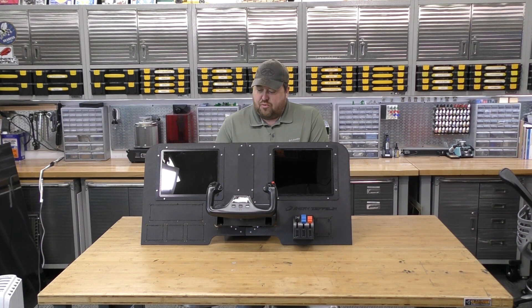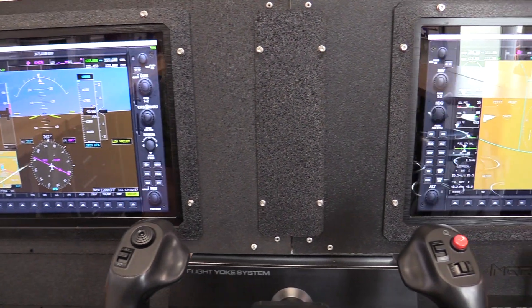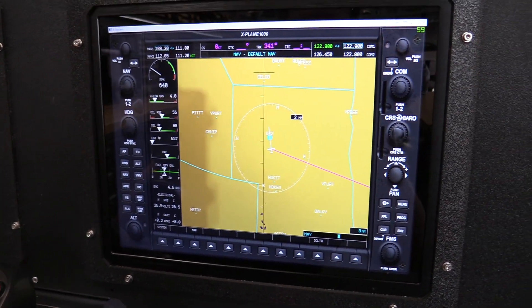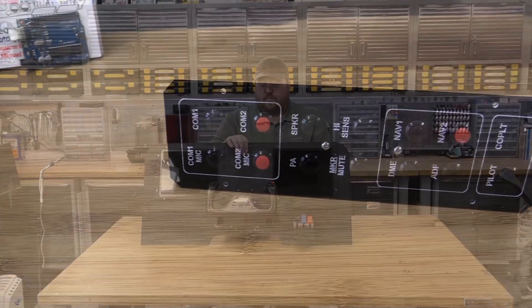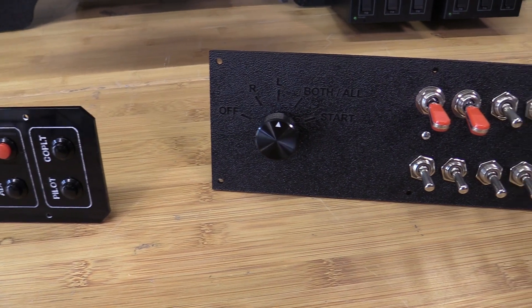I recommend you do this — it's pretty affordable. All the parts for this build are linked in the description; you can find them all on Amazon. The flight board plans are also linked below, available at thingiverse.com/angryzeppelin — download them and enjoy. Next segment, we're going to be working on our communications and switch panels, upgrading using Arduino. Super easy, super cheap — so look forward to that video soon. Until then, keep flying!